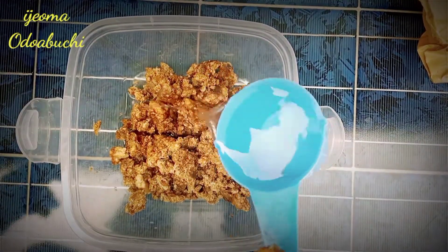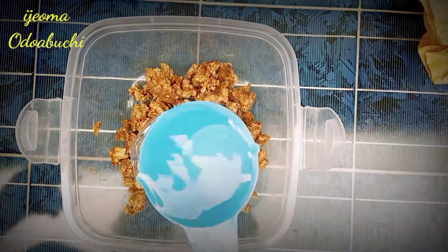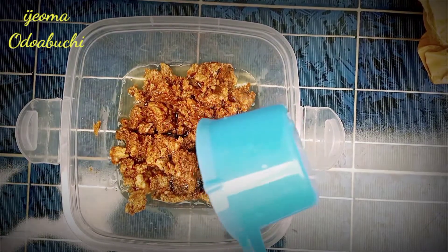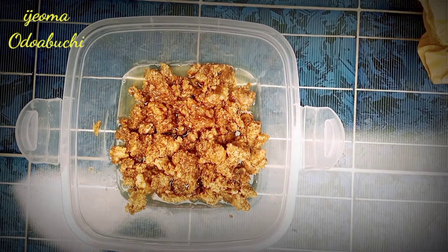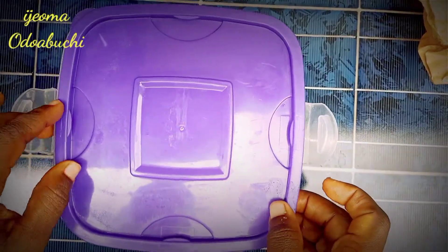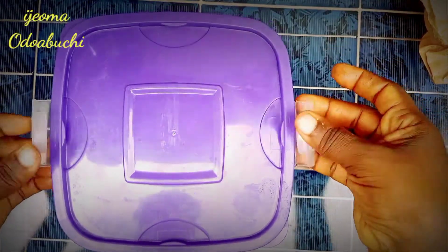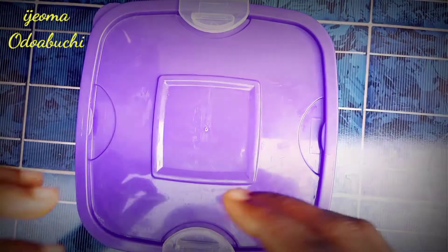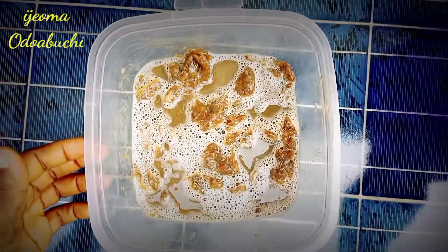I'm going to be adding hot water to this. The quantity of water I'm going to add should be almost above the black soap. I'm going to set it aside for about four to six hours for it to dissolve. It might not dissolve totally but it's going to dissolve to an extent. After about four hours, this is what I have — it is not totally dissolved but that's not a problem.